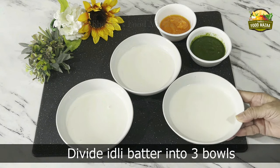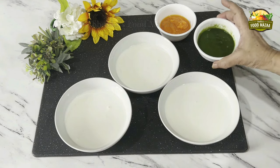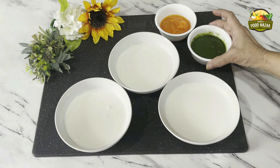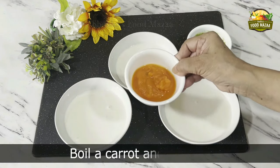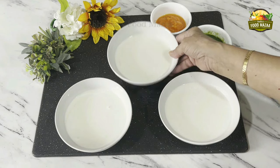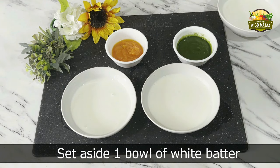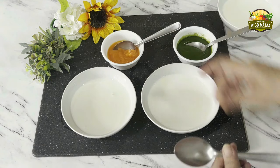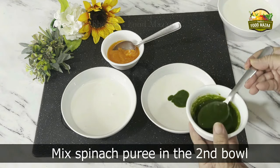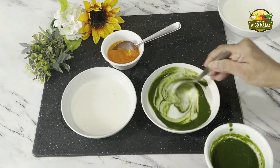Take idli batter in three bowls — this is ready-made store-bought batter, it should be at room temperature. Here we have blanched and pureed spinach, and one carrot that I boiled and made into puree. Keep one bowl aside without mixing anything for the white color, and the remaining two bowls we are going to add spinach and carrot puree. Add the puree little by little because we don't want the batter to become too liquidy.